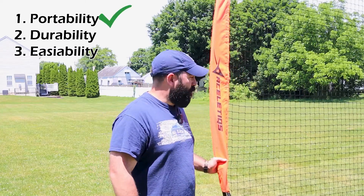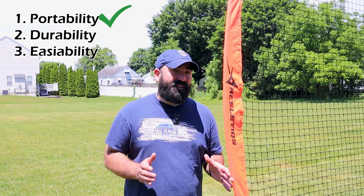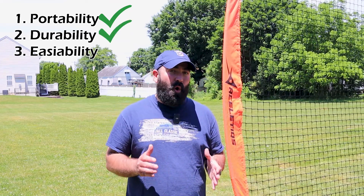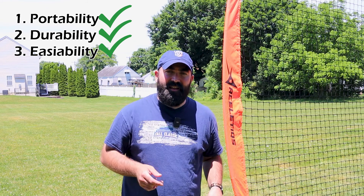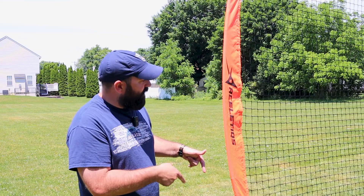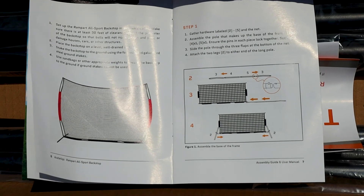A few things I really like about this net: it is very easy to move — one person can just drag it all over the place. It's also been very durable and has held up to all of the shots I've done to it. It only takes about seven minutes to set up; the very first time took only seven minutes and twenty seconds. It's even faster to tear down. Getting the final poles in place is a tiny bit tricky, but that's actually good because it makes it more secure. Not complicated at all — a very simple procedure.